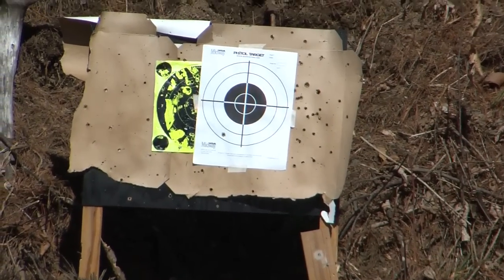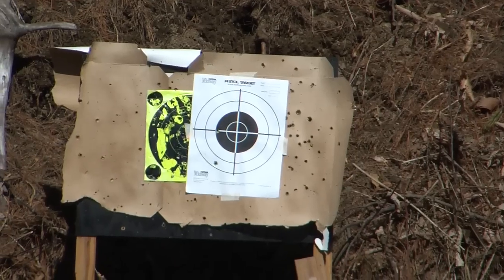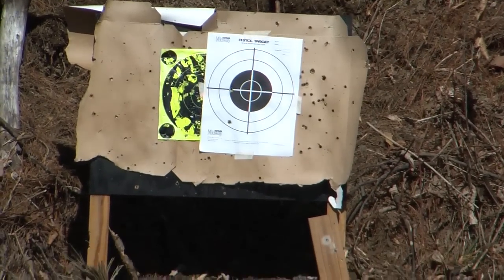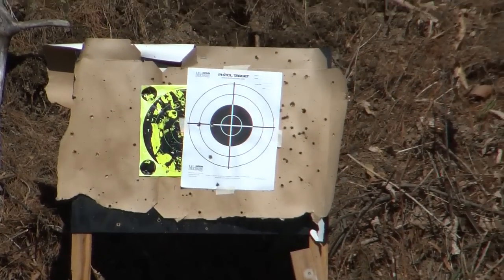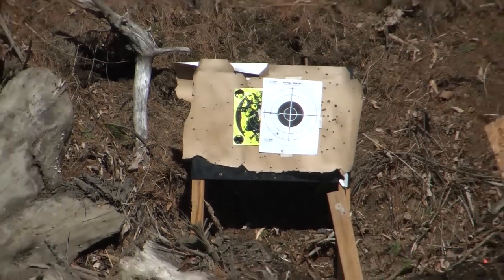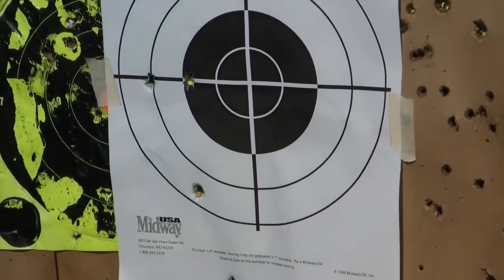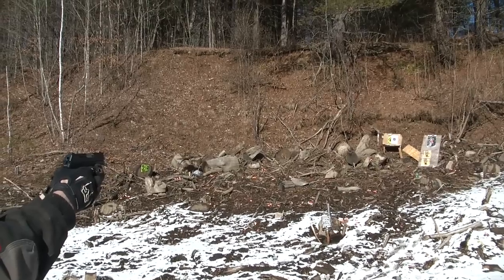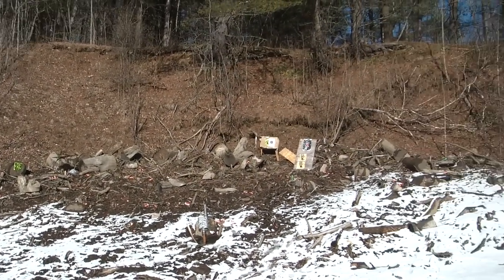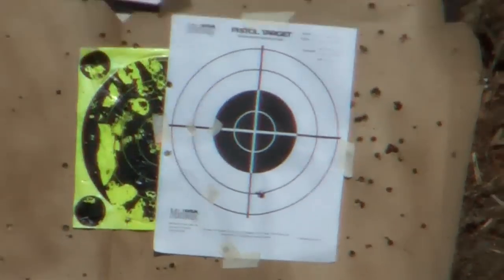Bottom left. I got off four rounds on the paper. I'm not sure how far away we were — they were standing right down there. Got one more shot left. There you go. I count three rounds. That sucked.